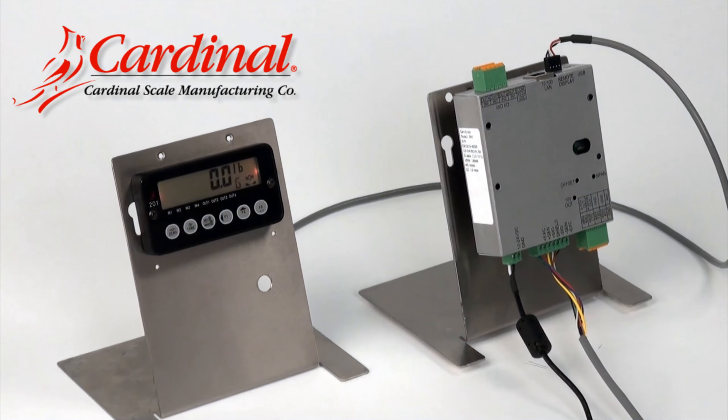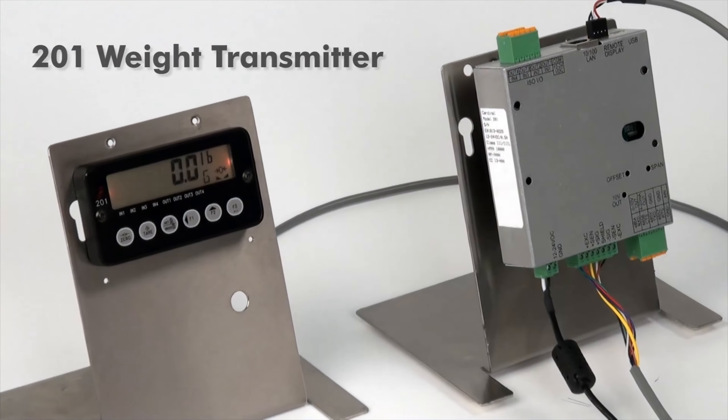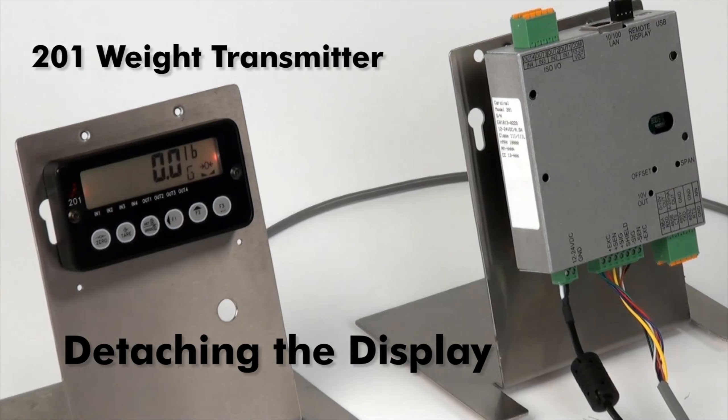This video will show you how to detach the 201's display from its enclosure and use the screen as a remote display.